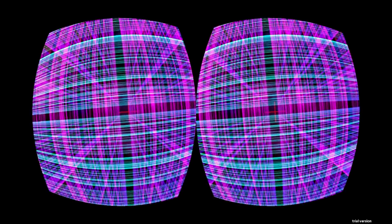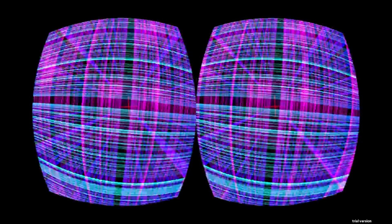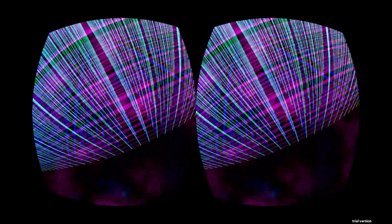Hey tubers, Daniel here. This is an Oculus Rift demo that I just built called Trip Grid. Now I have to warn you, if you decide to throw in your Oculus, watch this. Keep your head very still and try to hold on to your lunch. The orientation motion is quite challenging, so be careful.